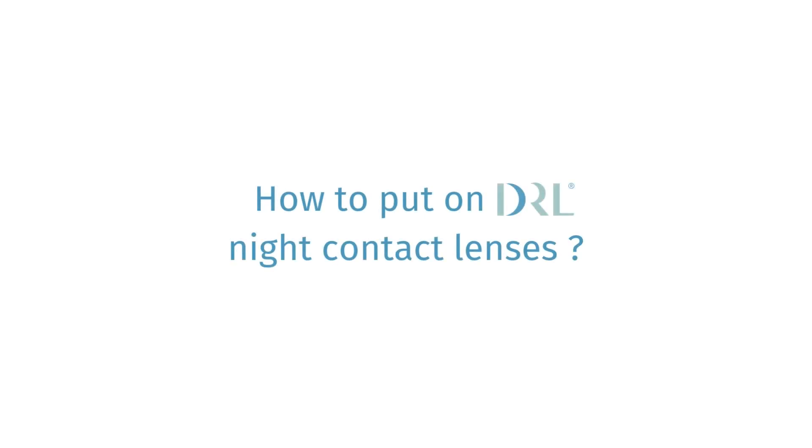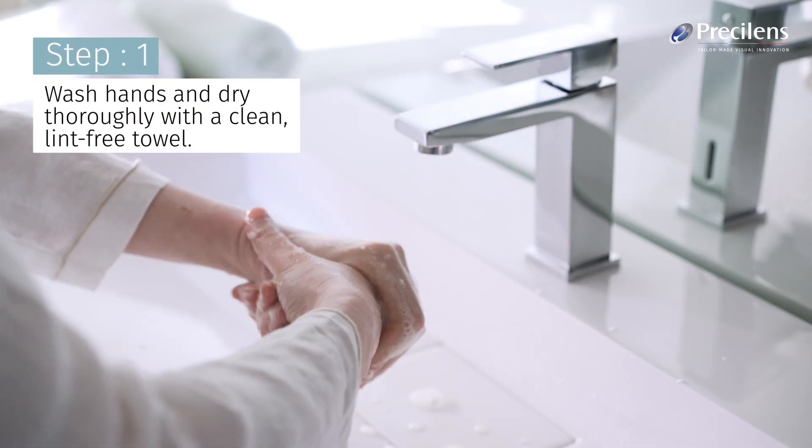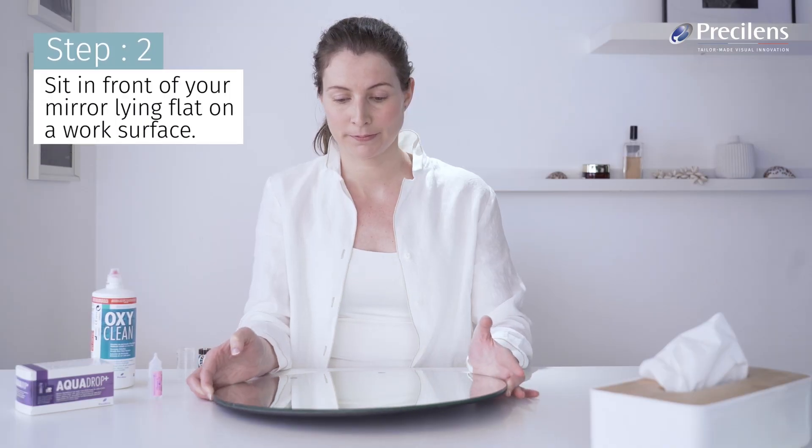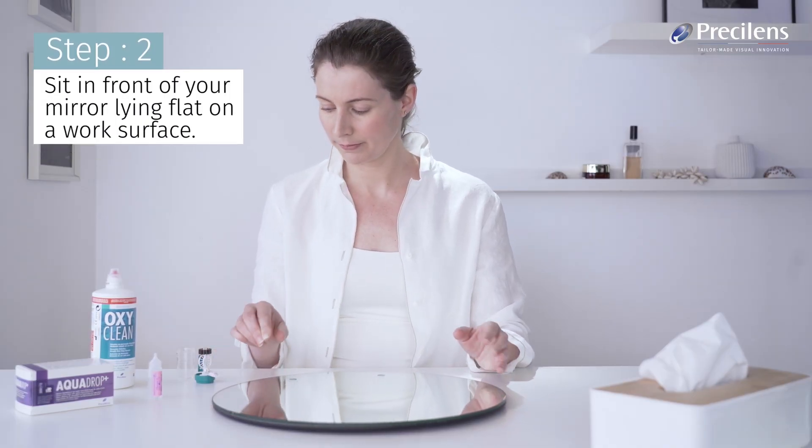How to Fit Your Lenses Safely at Night. Wash hands and dry thoroughly with a clean, lint-free towel. Sit in front of your mirror, lying flat on a work surface.